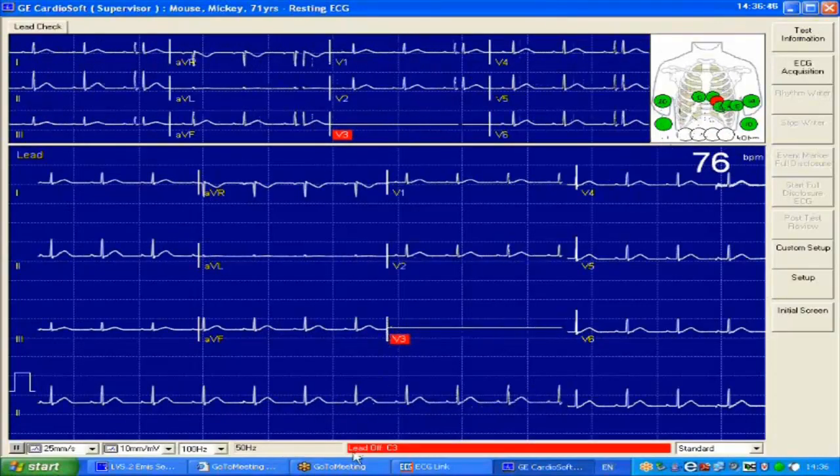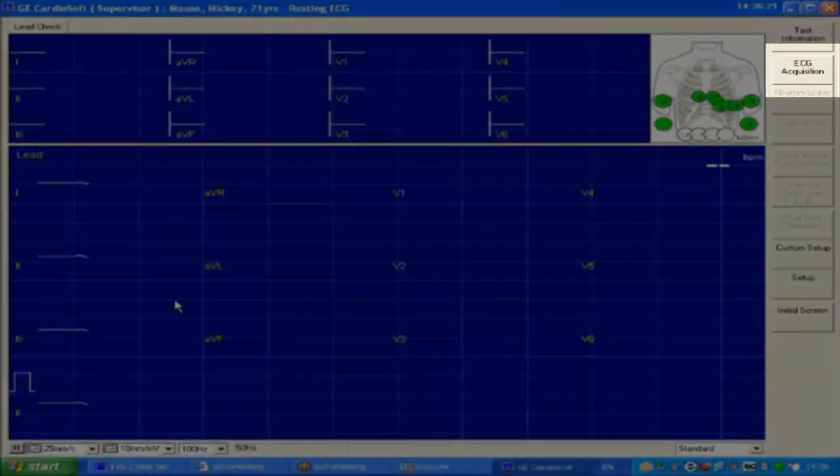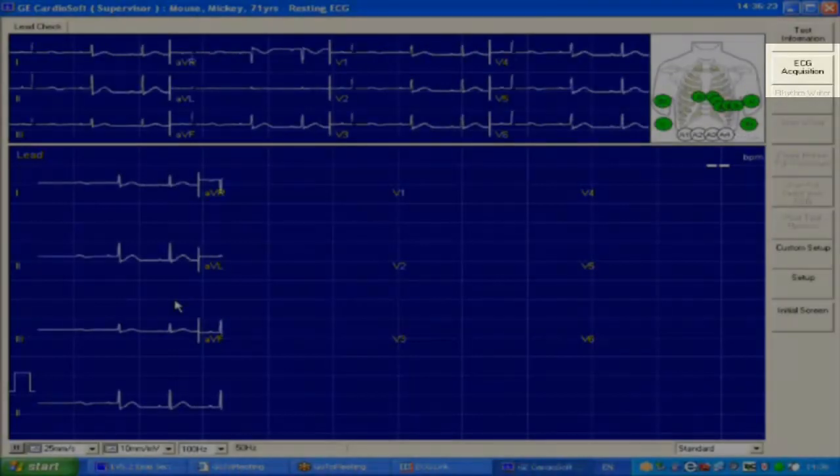Once done, the red indication will turn green, showing the connection is good. We can then press the Acquire button, which then takes the ECG.